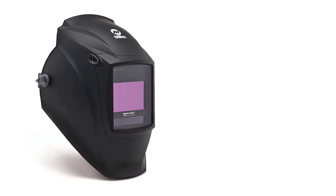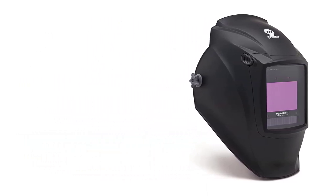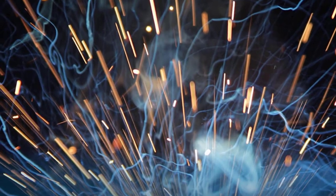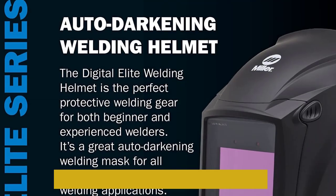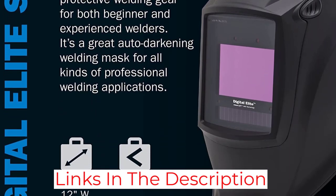This auto-darkening welding helmet comes with four modes: weld, cut, grind mode, and X mode. X mode is Miller's own inventive contribution to the welding industry that addresses the dangers that may occur if the arc sensors fail to work. X mode utilizes electromagnetics to reduce interference from sunlight and detect arcs even in cases where the sensors don't activate for some reason.